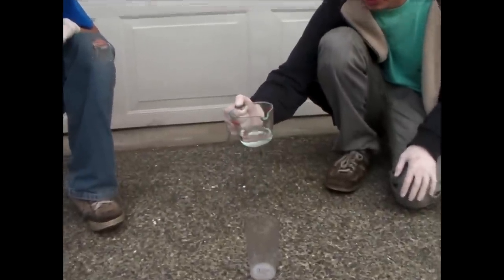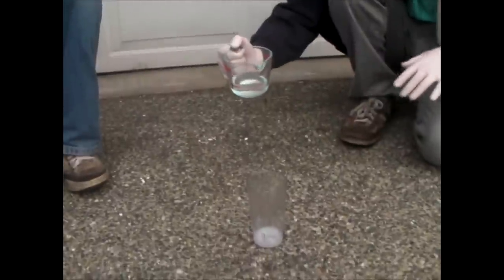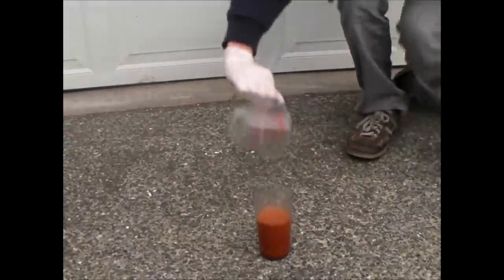Let me just zoom in — actually, it's going to get really big. Alright, ready? Now just pour it in. It's going to make weird colors like this.